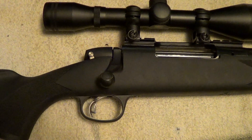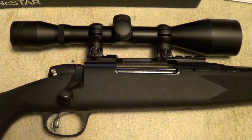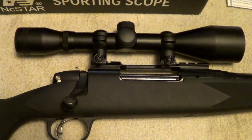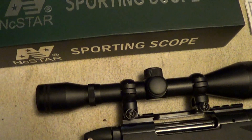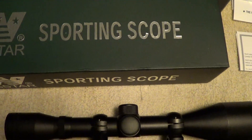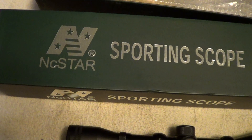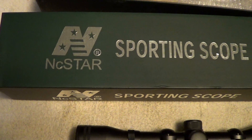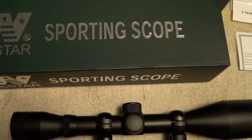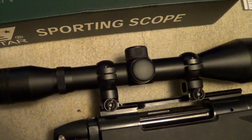It didn't have a scope on it, and since I wasn't really sure if I was going to keep this rifle, use it for trade fodder, or sell it, I didn't want to put a whole lot of money into a scope. So what I did was I picked up one of these NC Star sporting scopes. I've had good luck with these before — they're not a high-dollar scope, but they are decent quality. I've put some of them on rifles before, but I'd like to put a qualifier on that: I've never tried one on a rifle that had a lot of recoil, so I don't know how that will stand up.